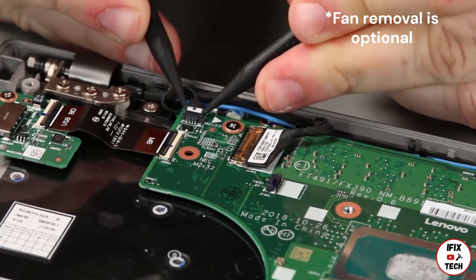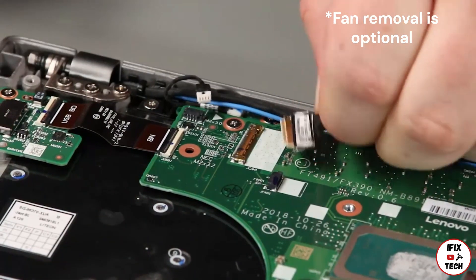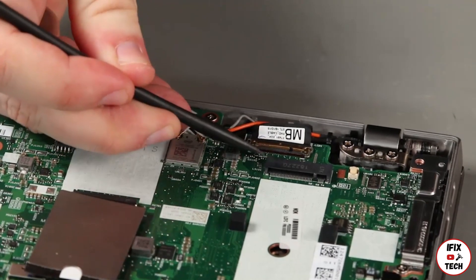Disconnect the power button, camera, and USB cables. Disconnect the LCD cable.